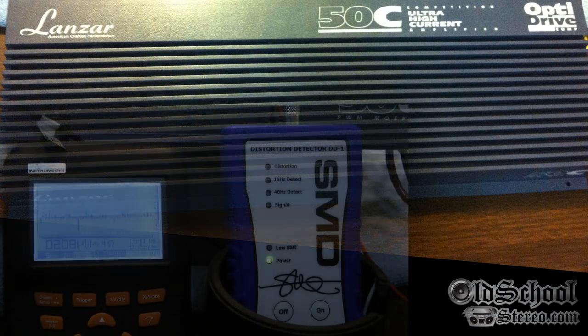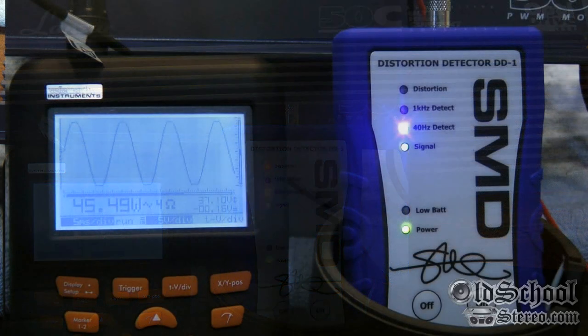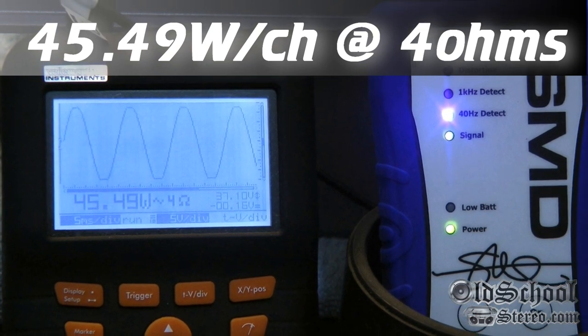Here we go with the Lanzar 50C at four ohms stereo, both channels driven — 40 Hz test tone. The DD1 detects distortion at 45.49 watts — so that's 45.49 watts per channel before distortion.